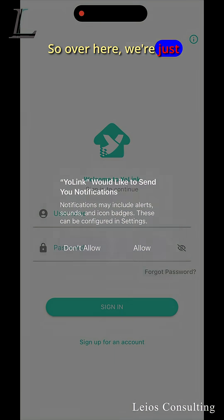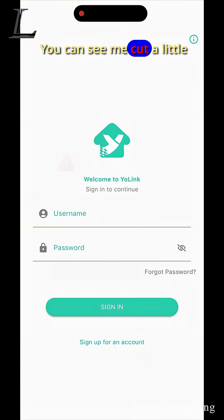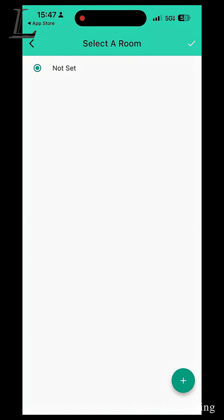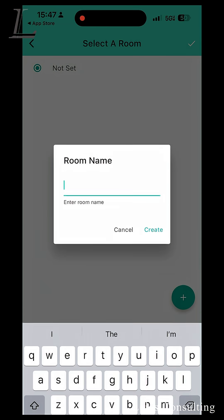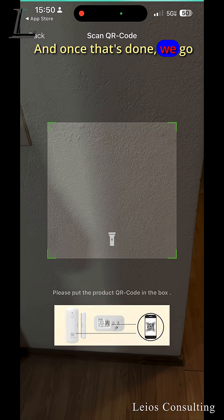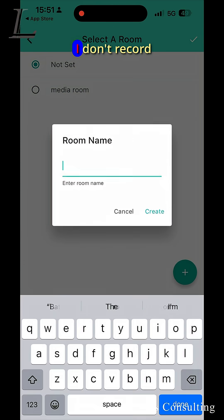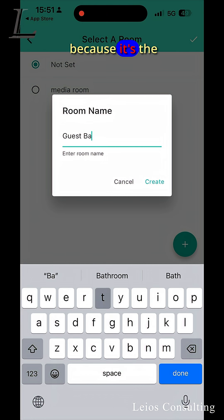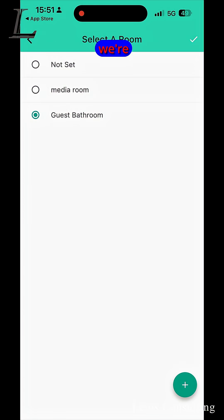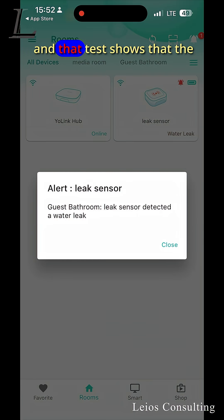Over here we're just installing the app. You're going to see me cut a little bit early on a couple of things — that's just so we can keep the serial numbers safe. The first thing we're going to add is the Yo-Link hub, get it added to the room in the house. Once that's done, we go ahead and add the first sensor. I don't record all of the sensors because it's the same process. Once they're connected, we do a little test, and that test shows that the sensor is working.